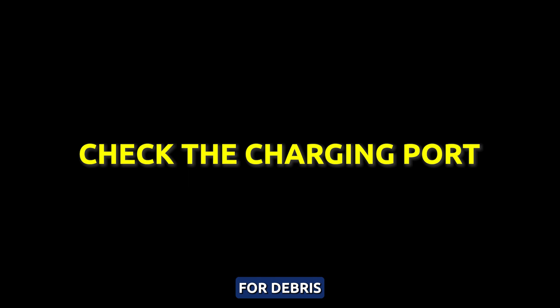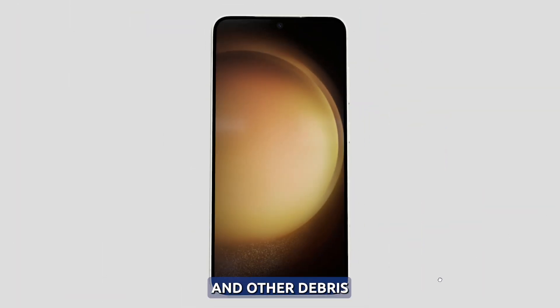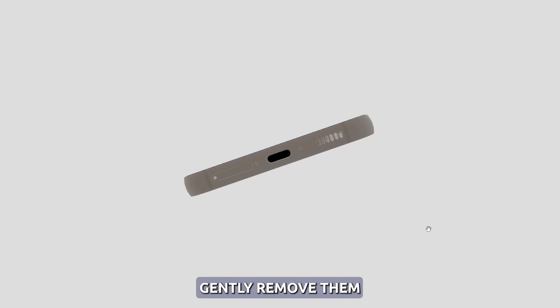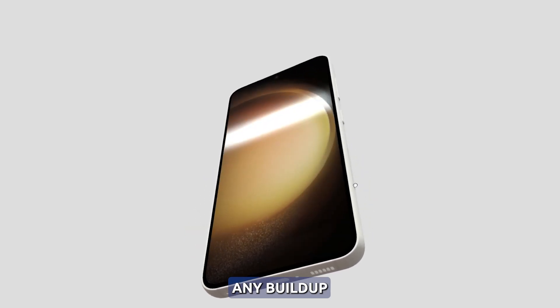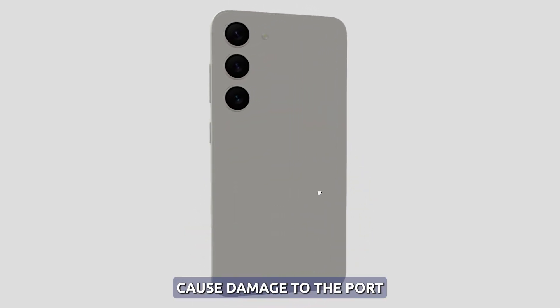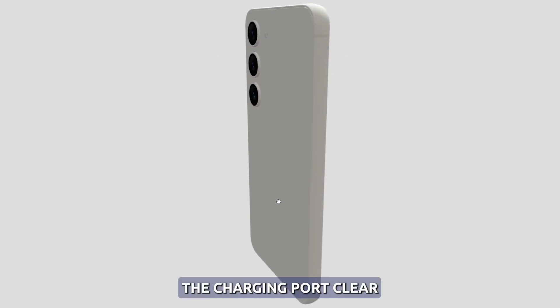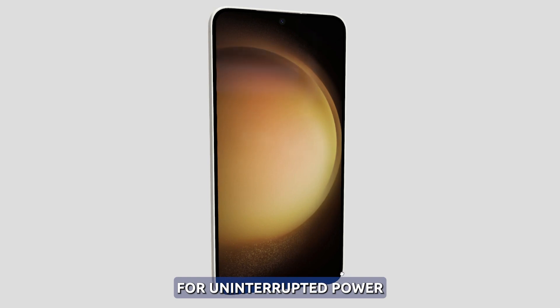Check the charging port for debris. To ensure your Galaxy S23 charges quickly and efficiently, it's important to keep the charging port clean and free of dust, lint, and other debris. If you notice any obstructions, gently remove them using a toothpick or other non-metallic tool. You can also use compressed air to clear away any buildup. Avoid using liquid cleaners, as they could cause damage to the port. By keeping the charging port clear, you'll be able to establish a tight connection that allows for uninterrupted power transfer.